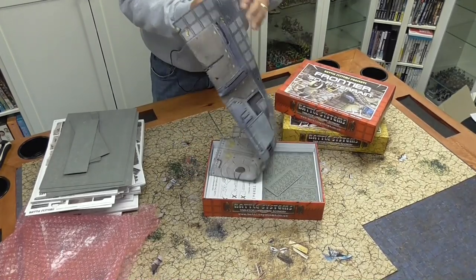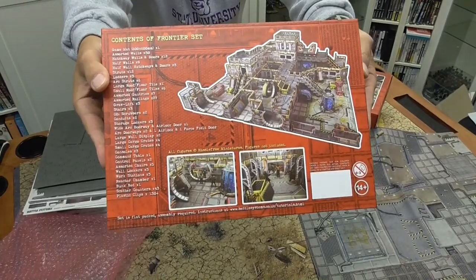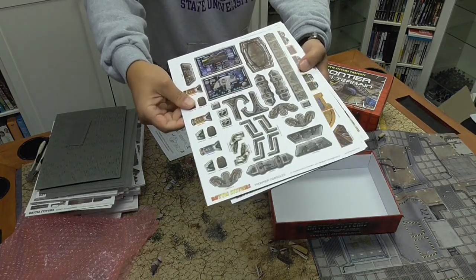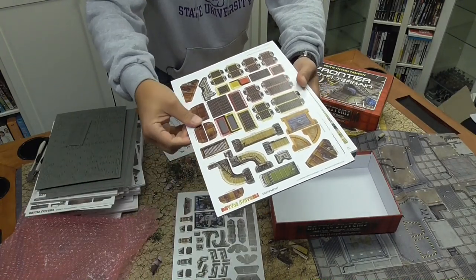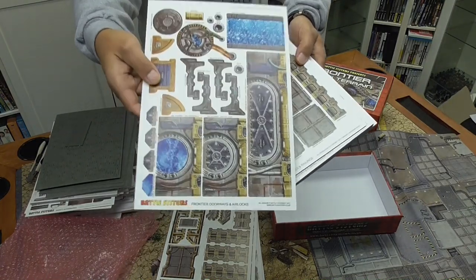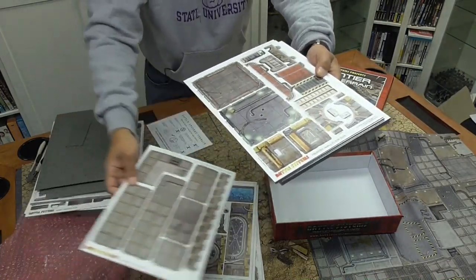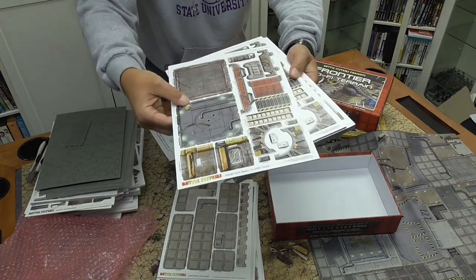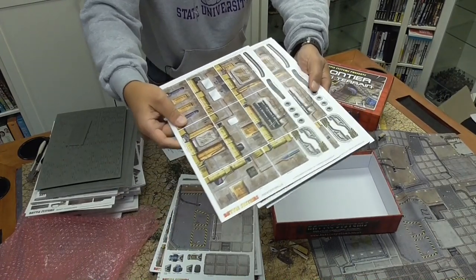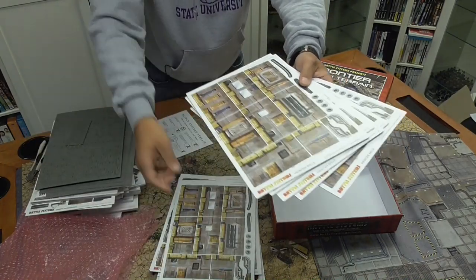Here we have another 2x2 battle mat, and here's the back of the box showing a picture of it. The Frontier set includes Frontier consoles, equipment, a grav lift elevator, doorways and airlocks — look at the detail in there, I think that's awesome — gantries and railings, and floor tiles. I got a couple of those, more floor tiles, and walkways. There are a number of the same sheets providing a lot of walls.